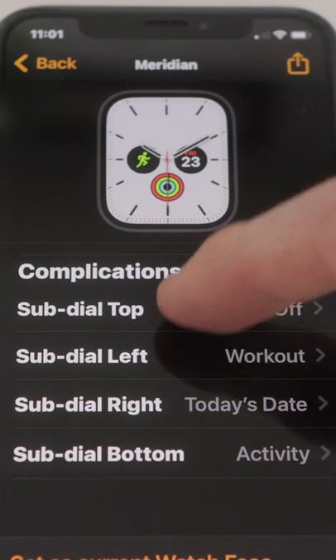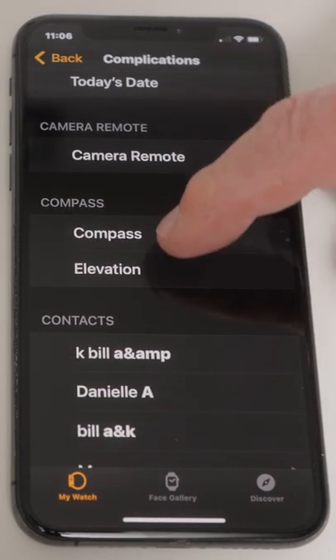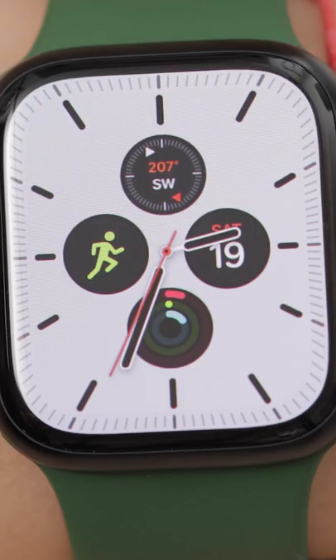Let's put something there by tapping it. I'll scroll down and select Compass. Now we've added a compass to our watch face.